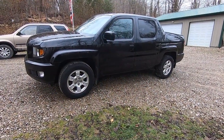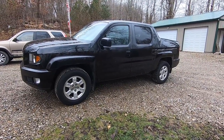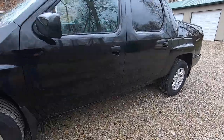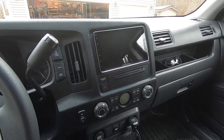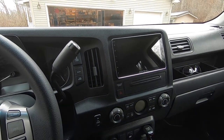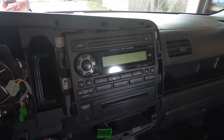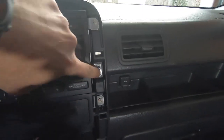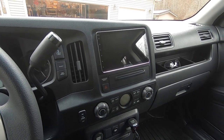Welcome back to another video. Today I'm going to show you how I installed a custom entertainment system in my 2010 Honda Ridgeline. I just wrapped up the install and thought I would go over exactly how I did it. I started off wanting an aftermarket stereo because my factory OEM RTS stereo had a bad backlight and never really sounded that great.